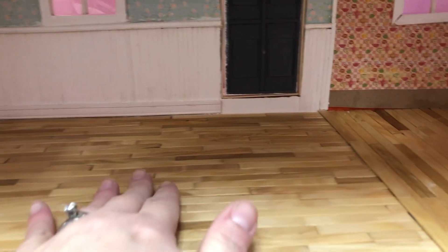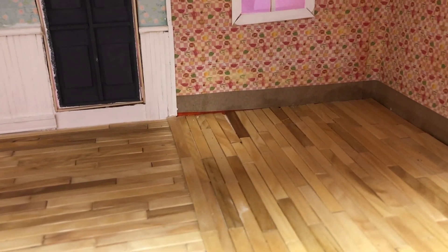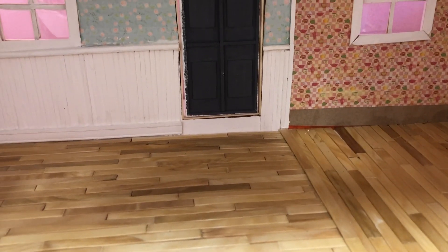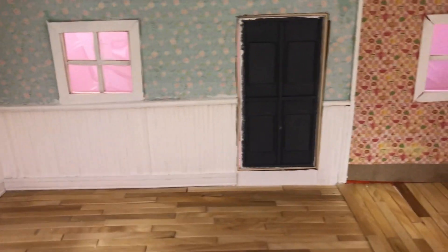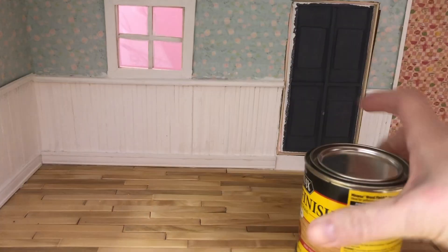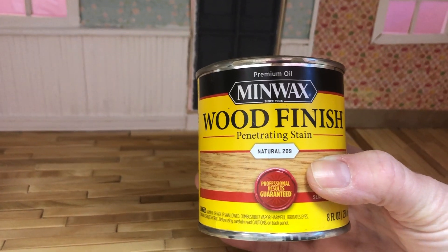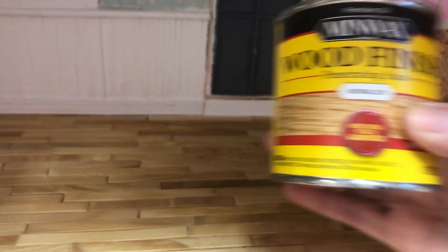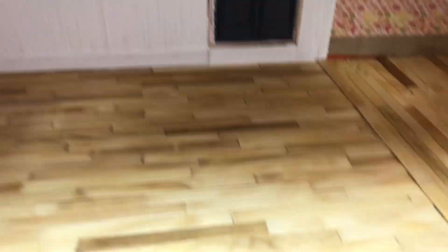I have stained the floors. It looks a little lighter here on camera than in person, but I'm really happy with how the stain came out. I ended up using this stain here, which is a Minwax Natural stain number 209, in case you're looking for something and you like the look of this. That's the one that I used.